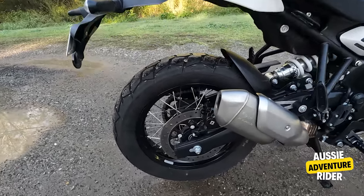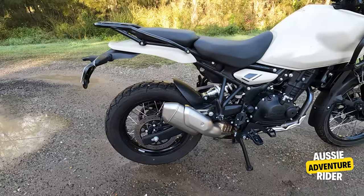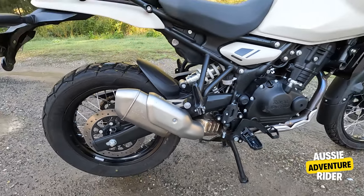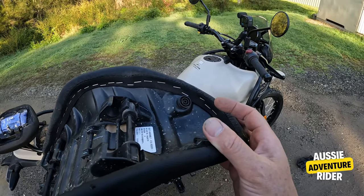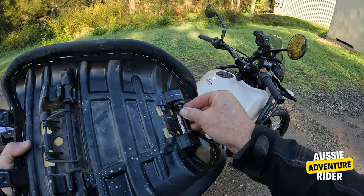So we're doing the bike walk-around. The 18-inch rear, tubeless tyres. I love that little muffler. The adjustable seat is awesome. Being 6'1", I really appreciated being able to raise the height of that seat.